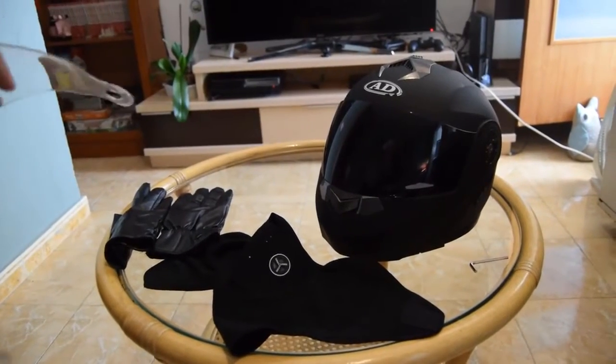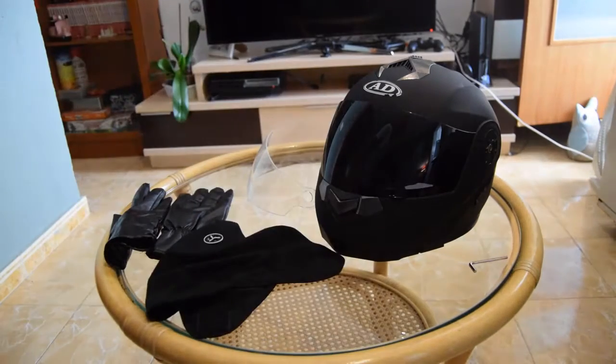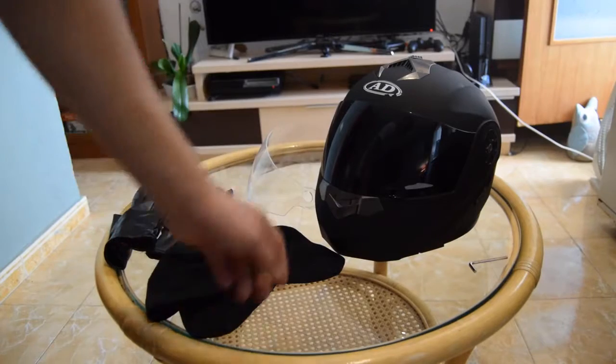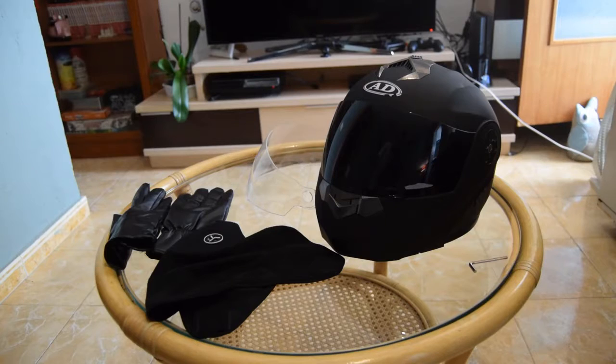Today I went back to the page to look at the helmet and it's now listed for 16 euros. They said it was 170, gave me a discount to 60, and now it's 16 euros. So yeah — don't buy products from Wish. The quality is really bad; I think the first hit is going to shatter it to pieces.